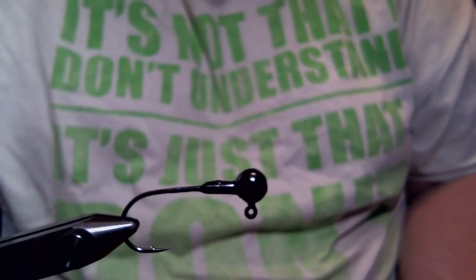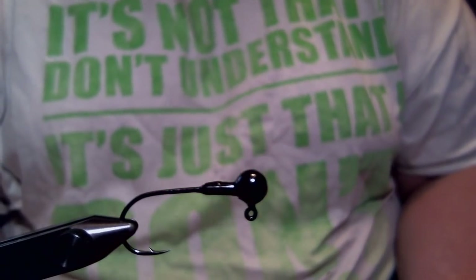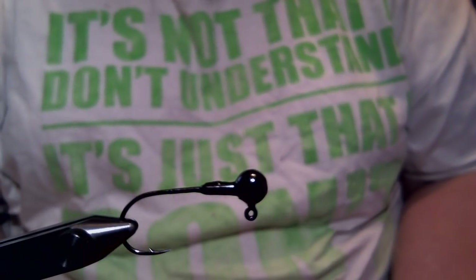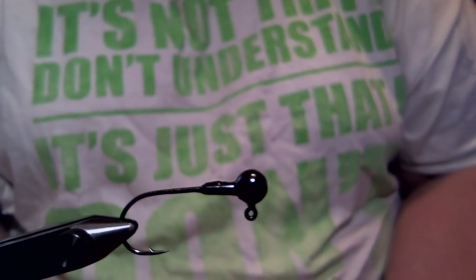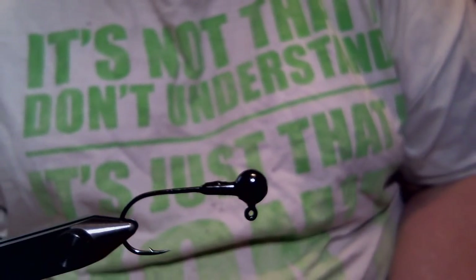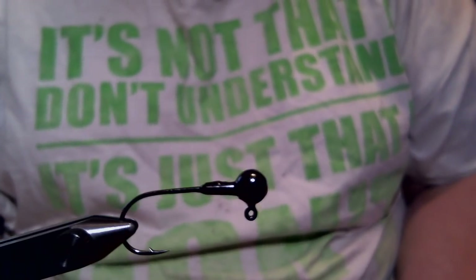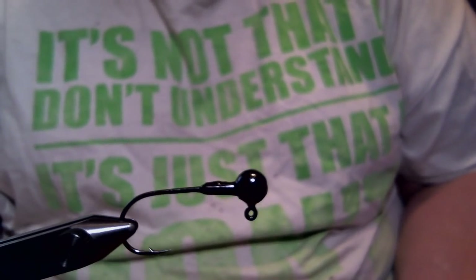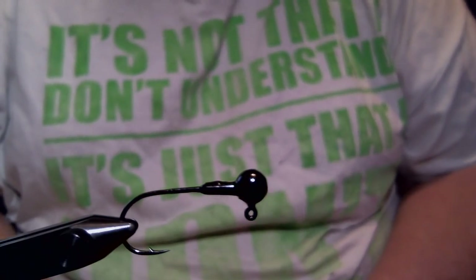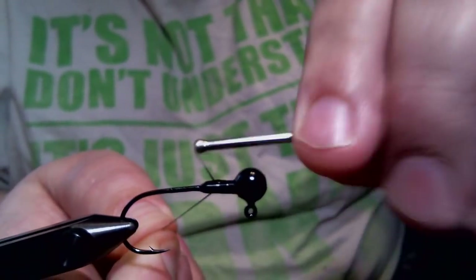Hey everyone, what we're going to do today is a jig that is pretty new to me because I'm going to be working with a material I never used before. In the vise we have a 1.8 ounce ball head jig with a 1 Owner 5313 hook. The jig color is black, and the pattern we're going to do is Fire Craw — it's basically black and orange. We're going to start with some 210 denier flat wax nylon thread in black.